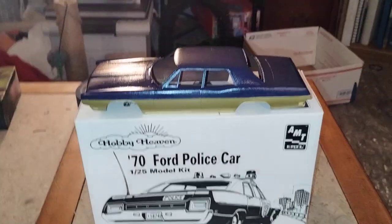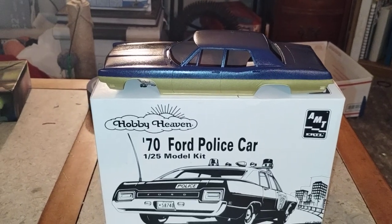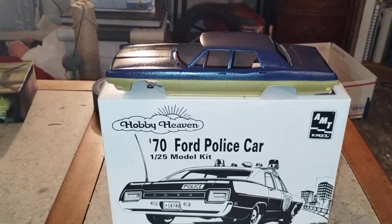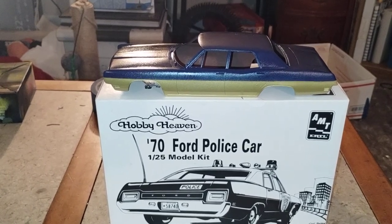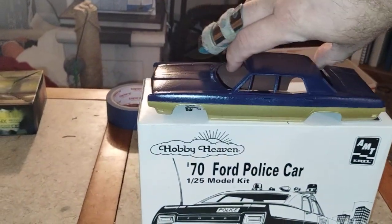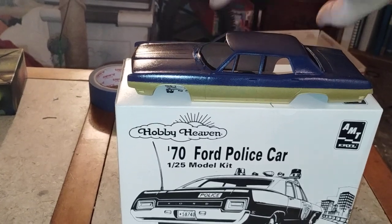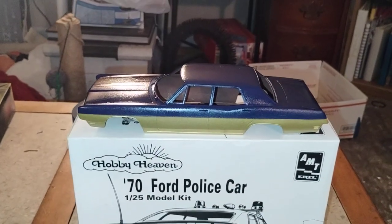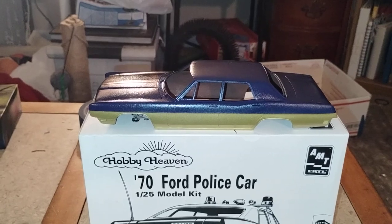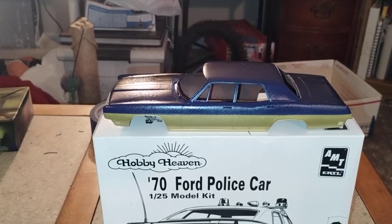I got the body done in gold leaf and the Tamiya royal blue, so we got the paint job pretty much done. Next will be decals — it's got some nice red and blue pinstriping going on — and then probably a good clear coat.